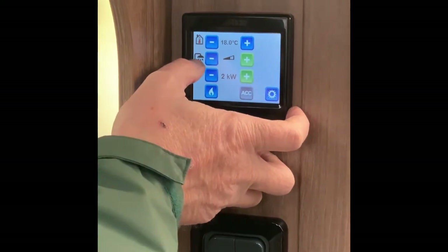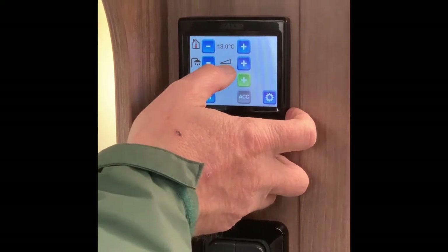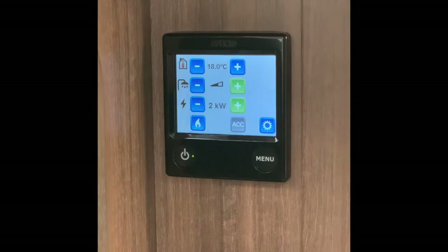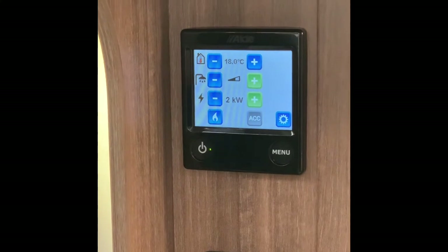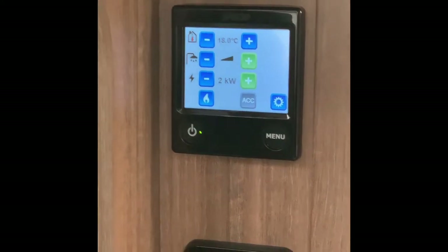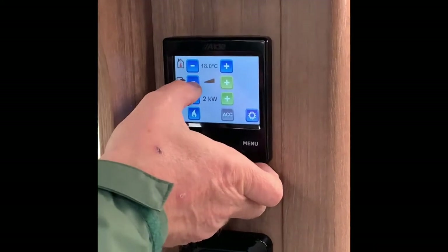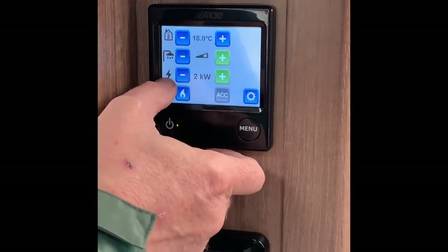The next setting is the water temperature — not just for the shower, it's for the entire water system. When the triangle is empty there's no power going to the hot water. Press plus and it goes to halfway — that gives you enough hot water for 95% of the time. If you need to boost it — say three or four people need a shower in quick succession — you can boost it so all power goes to the shower, but it takes it away from the heating.